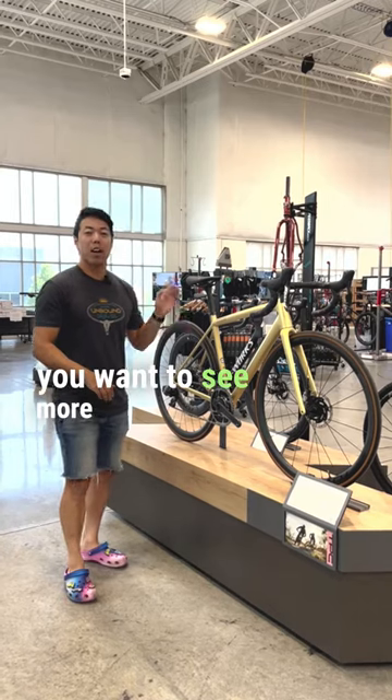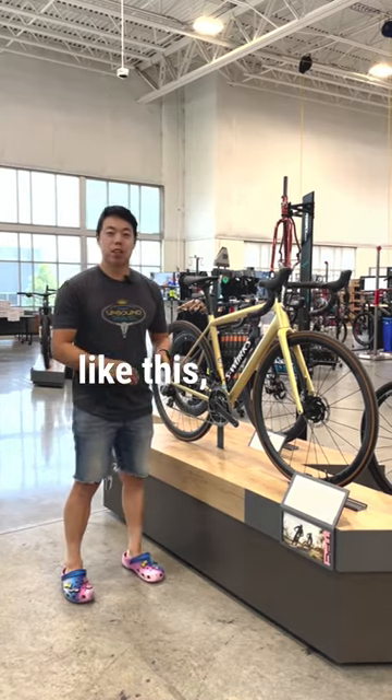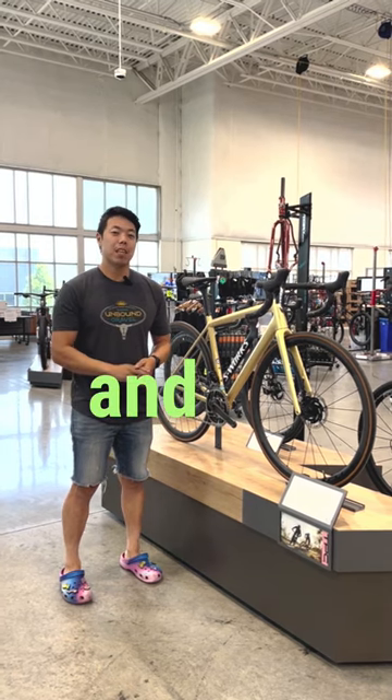If you want to see more hot bikes just like this, don't forget to like and subscribe, and we'll see you next time.